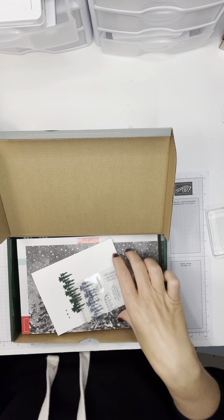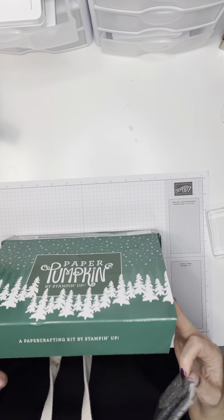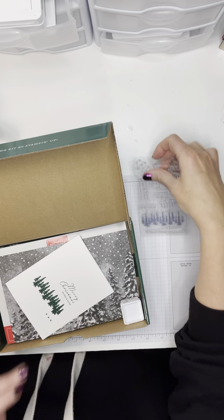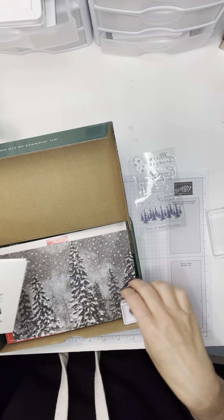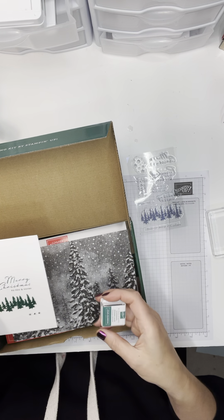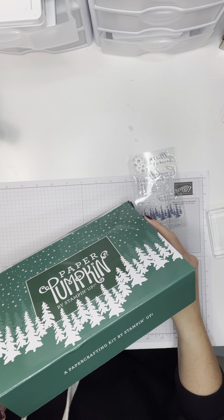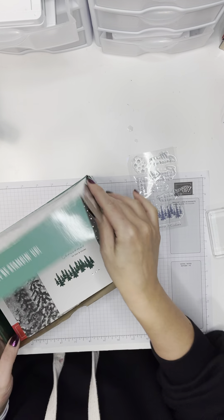Hi there, this is Christine. I am making two alternate cards from the Paper Pumpkin — I'm going to make two separate videos for them, which just gives me a little more freedom. This is for the most amazing October Peaceful Christmas Paper Pumpkin kit.